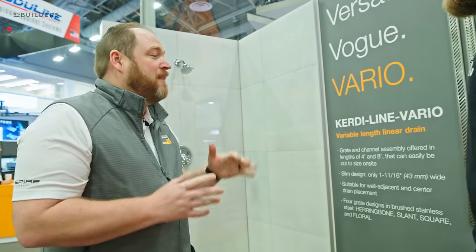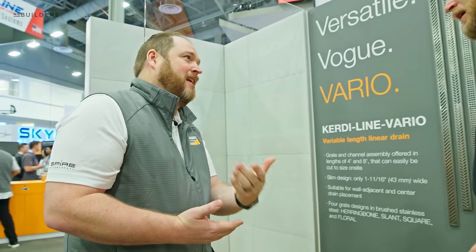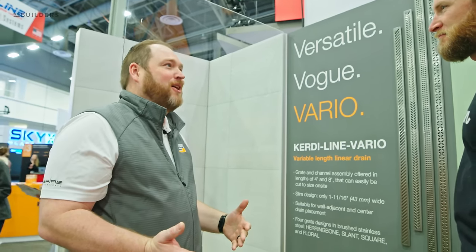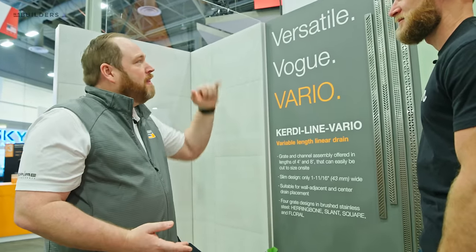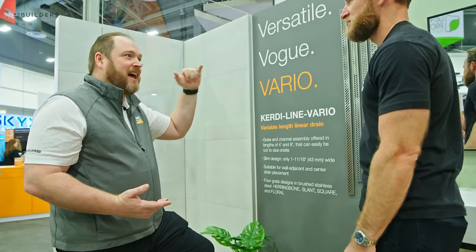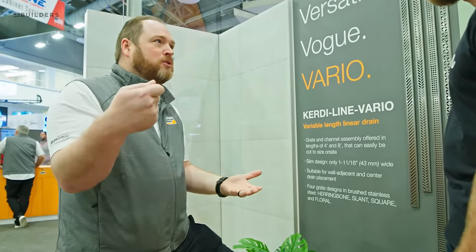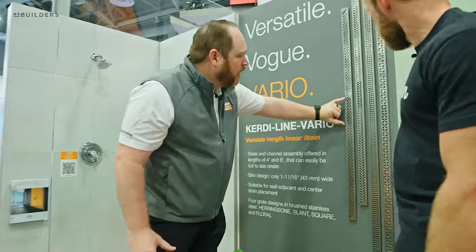The beauty of Varia is that the contractor cuts it to fit on the job site after the wall tile is laid, so you get a true wall-to-wall connection. It includes small compression end caps because it's a job-site cut — most contractors aren't going to have a high-quality stainless steel cutoff saw, they'll probably have a variable-speed grinder with the right blade or a port-a-band. That little end cap covers the cut edge and hides any burrs. You're cutting the drain grate and the channel body at the same time to get the exact fit, and the drain grate still has a removal tool so you can lift it and clean it for maintenance.